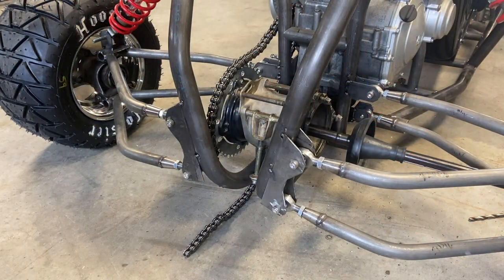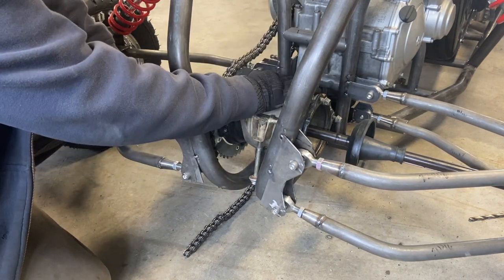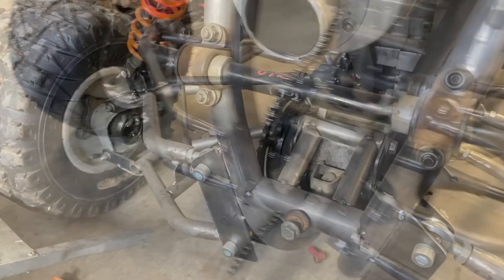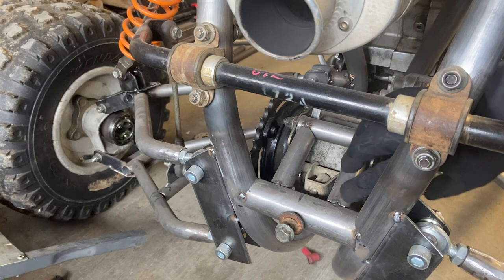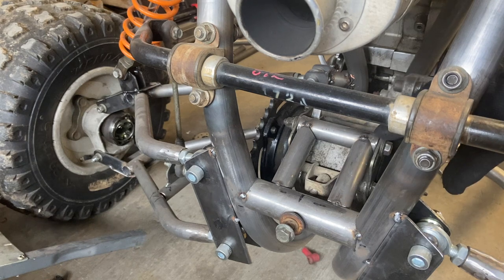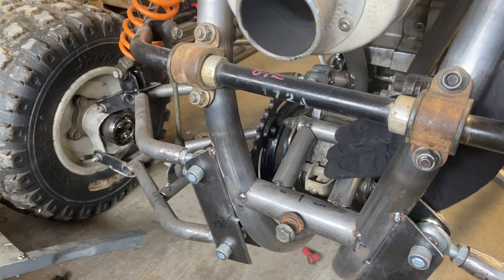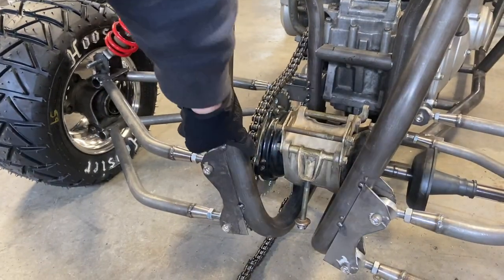So our second cleanup item after the steering is getting this rear end in place. We have to do this before we can do the exhaust. We've got to get the brake caliper on, check our clearances, and it should look when you're done something like this. Now this is just one-inch tubing and it runs off this rear cross member. So we'll get that in position, cut our one-inch tubing, and it just runs on that bolt — three points of strength to hold that rear end in place. Our first step is cutting this rear cross member.